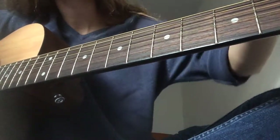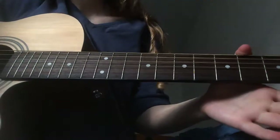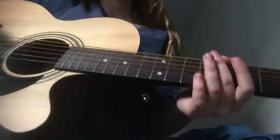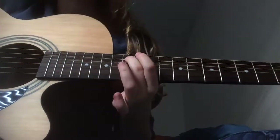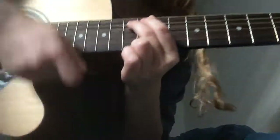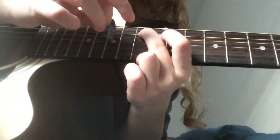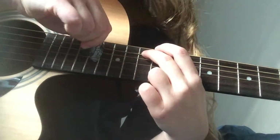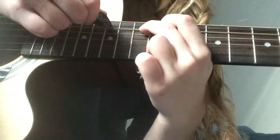You're gonna want to put a capo on the first fret. This song is really easy — you only use one string the whole song. You'll be playing the A string since you just tuned it down, and also the D string and G string, the two strings below the A.